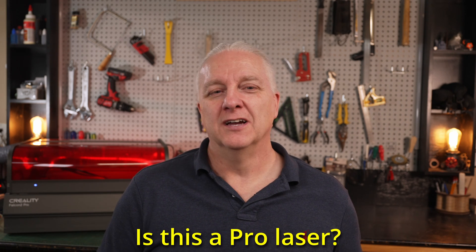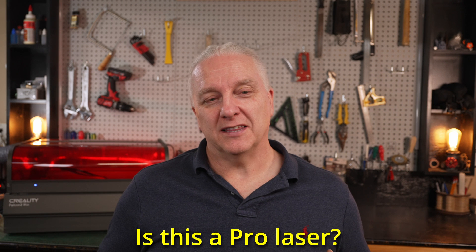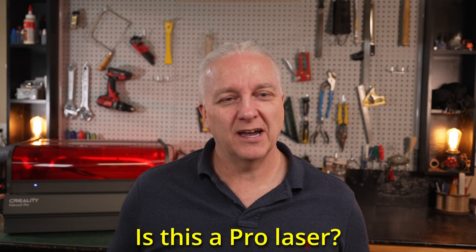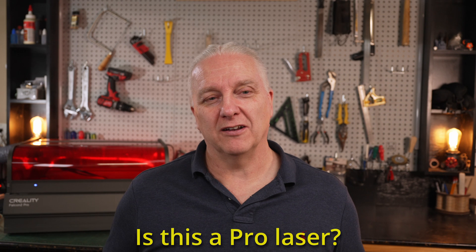So, is the Creality Falcon 2 Pro really a pro laser? In my mind, the answer is a definitive maybe. The slower speed compared to all its competitors and the legacy focus block are holding it back from fully earning the pro label. That said, if you owned one you would not be disappointed — it does what it promises, and the Pro features that aren't on the regular Falcon 2 are things you'll genuinely want. If you're looking at a Falcon 2, consider the Pro if you've got the budget. I'll put an affiliate link below — using it helps out the channel. Get out there and make your world, and I hope to see you next time.